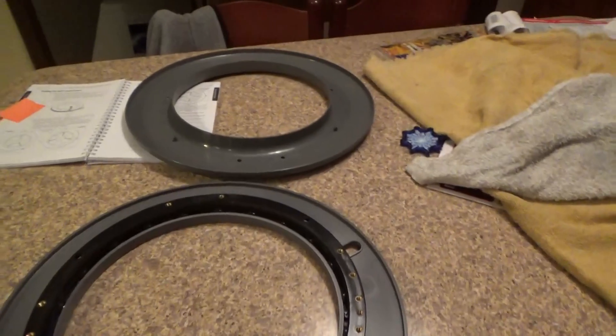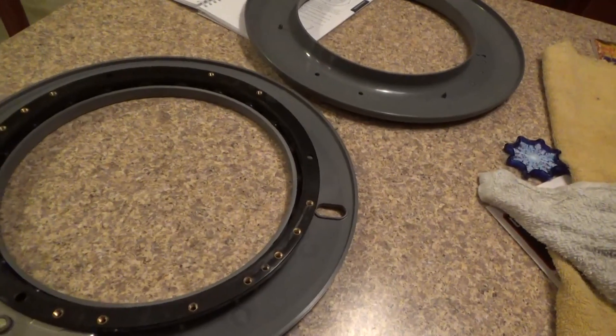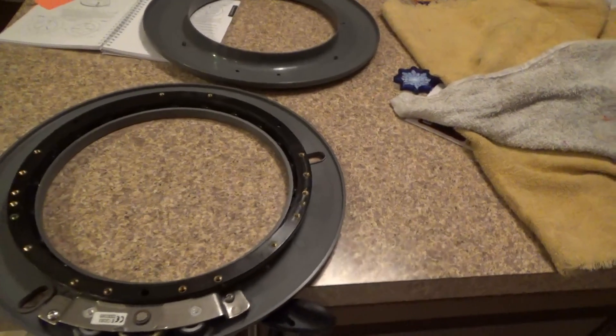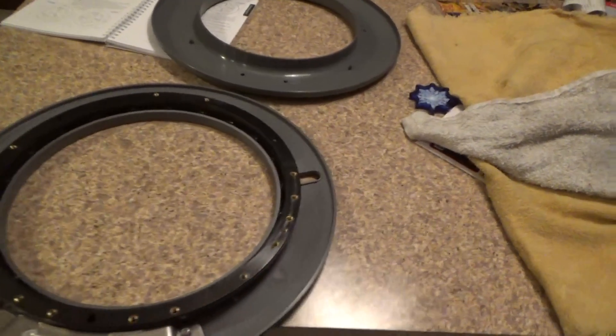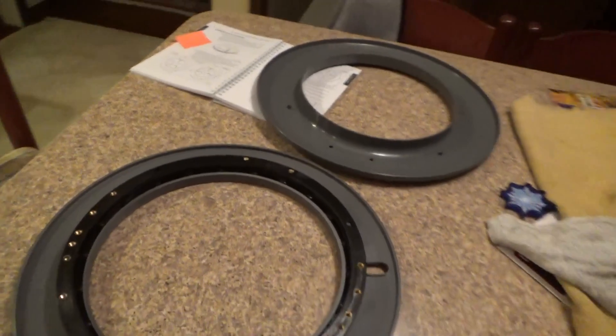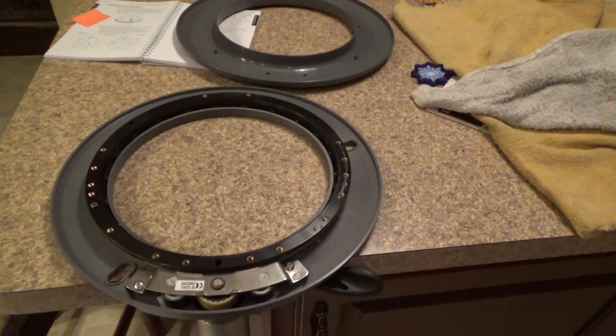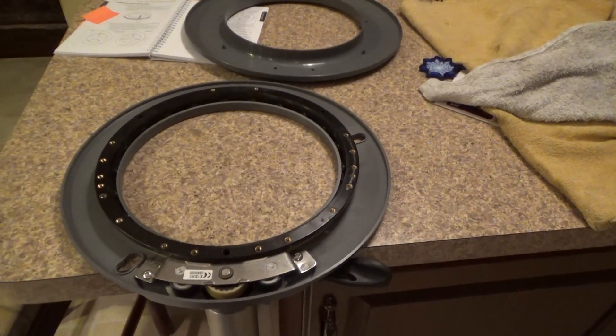I'm going to wash it out and then blow dry it with a compressor, and we'll see how that does when I put it back together and sail next spring. That's it for now.